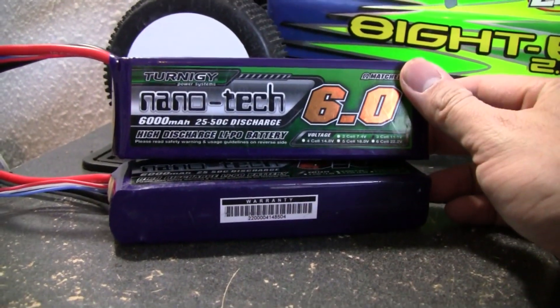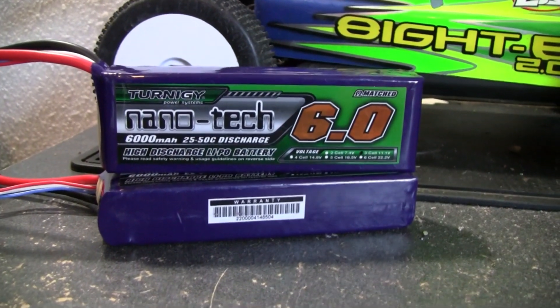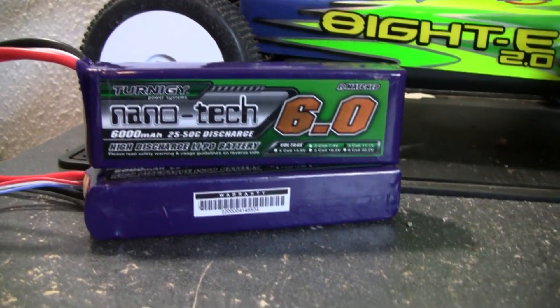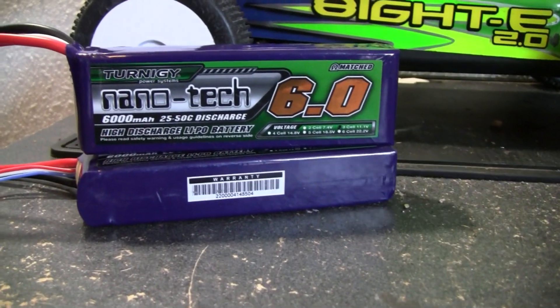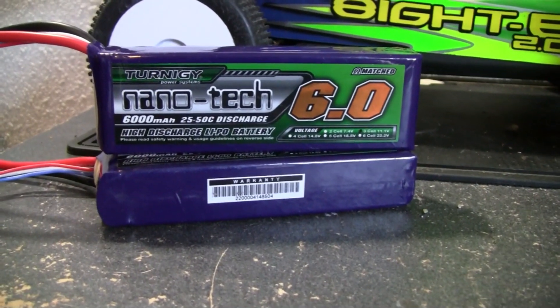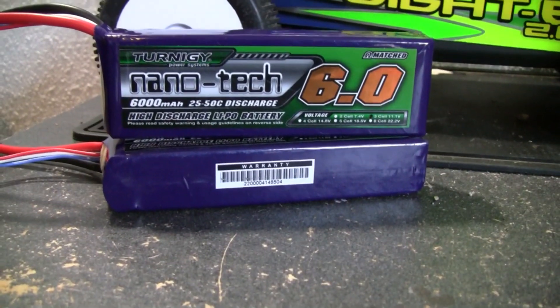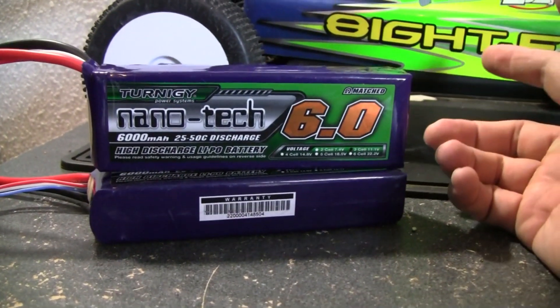I got these Turnagy Nanotechs here — I got two of them, of course, from HobbyKing.com. Looking at LiPos nowadays, especially when you go on eBay or a store, they're like 80, 90, 100 bucks depending on what you get. I just didn't want to spend 200 bucks to buy two new batteries for my car. HobbyKing is where I've been looking, and I've seen a lot of good reviews on the Turnagy Nanotech batteries.